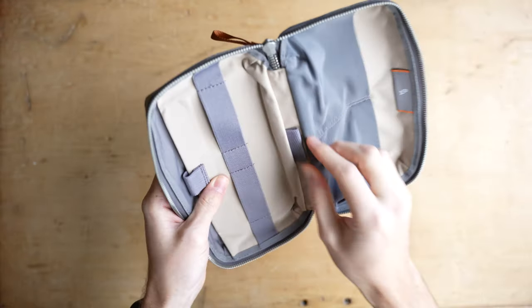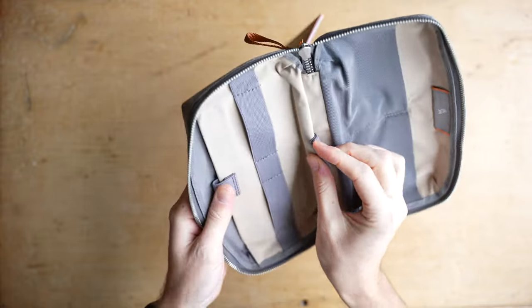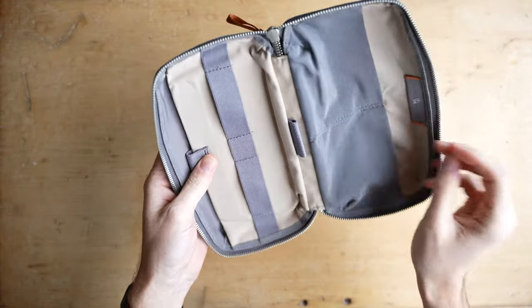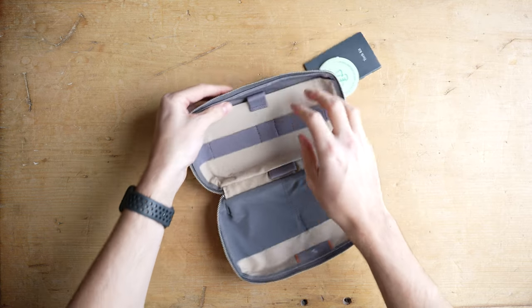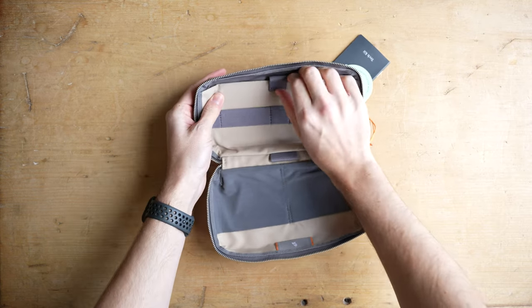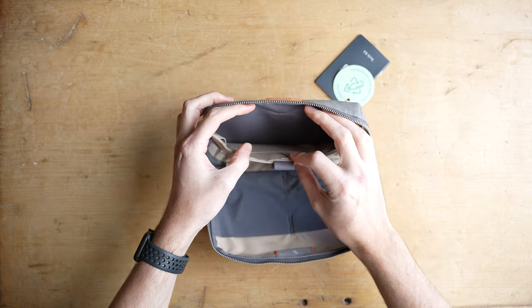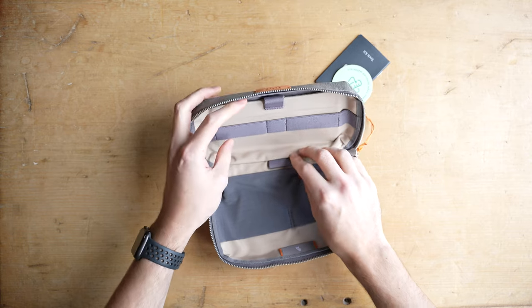So this brings us to some of the main features of this pouch and there's a lot to cover here. There's one main compartment with two elastic mesh pockets and seven elastic straps or hoops for storing things. There's also a secondary pocket inside which is secured by a magnetic closure that features two additional sleeves for smaller items as well as a larger pocket. I've tested this with a few different combinations of things and here's what I usually put inside.